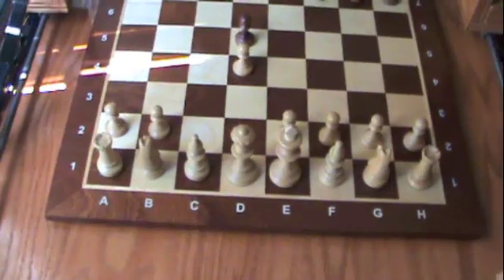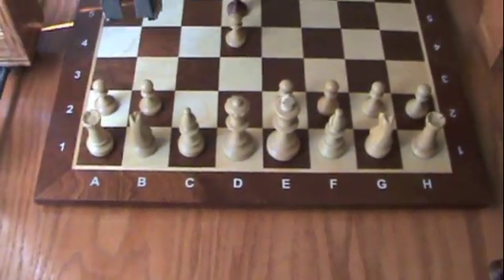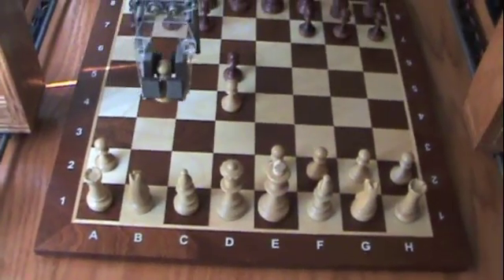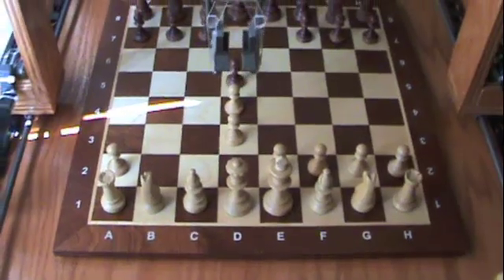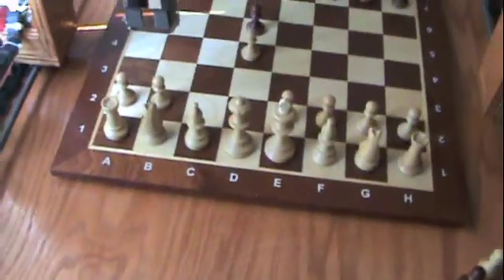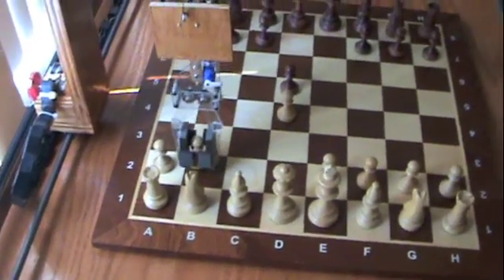And if I make an illegal move, like B2 — let's say I did something weird like B2 to D3 — the chess robot is notified that that is an illegal move and it is now undoing that move. It allows me to make a different move, obviously a legal one. So let's do B2 to B3.